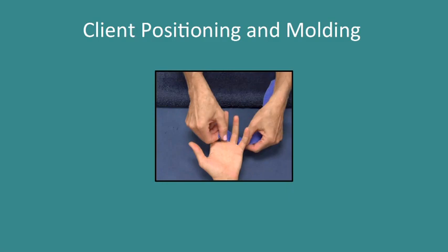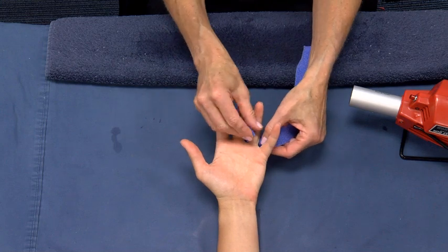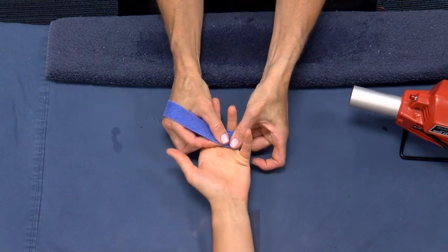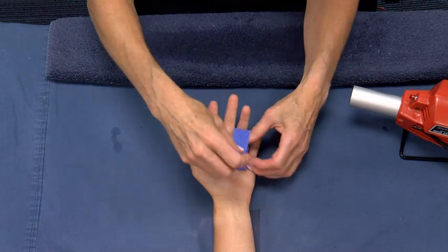Client Positioning and Moulding. Have the client place their hand palm up for moulding. Wrap the Orphacast material around the proximal phalanx of the involved digit and secure it to itself, forming a one-layer ring. Fold the material at an angle so that it is draped over the metacarpal of the involved digit and into the palm.